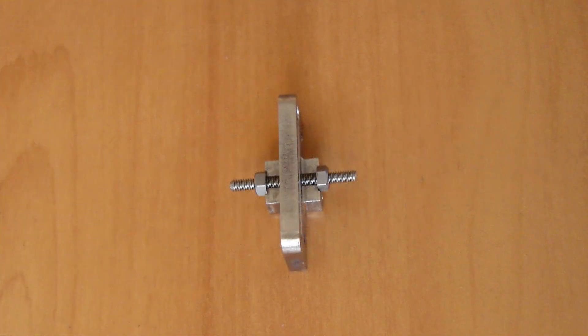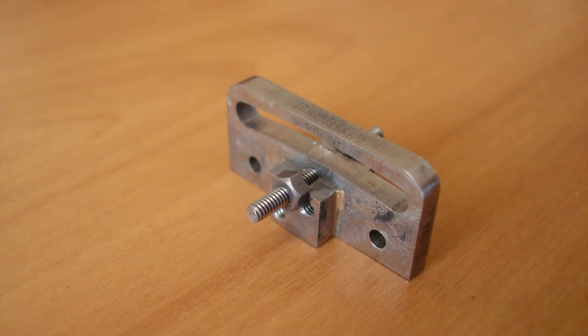I toyed with the idea of moving the pivot point yet again. There wasn't a noticeable advantage, so it wasn't continued with. The expansion link was modified, but no harm done.